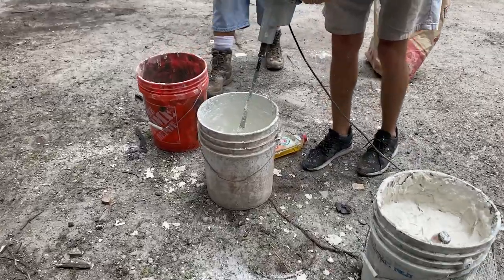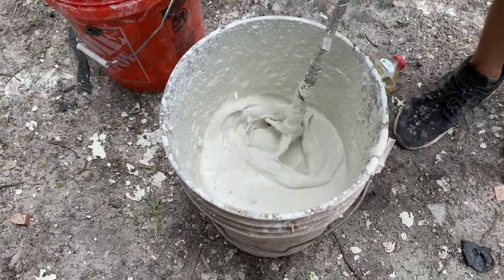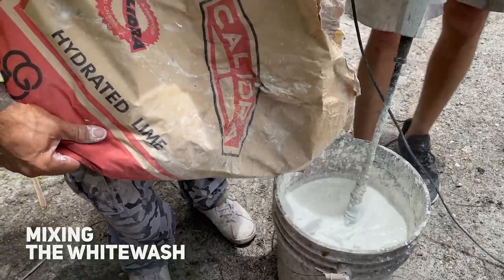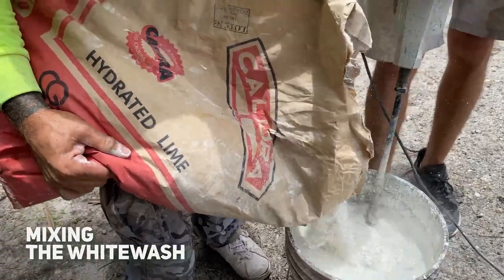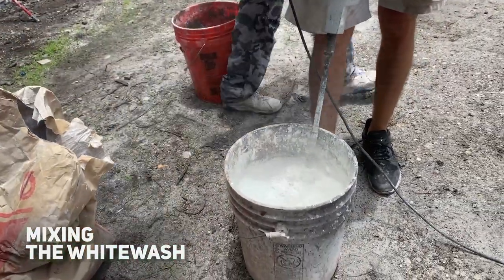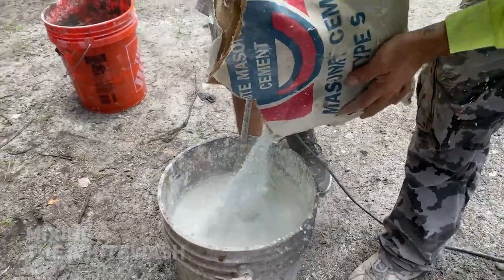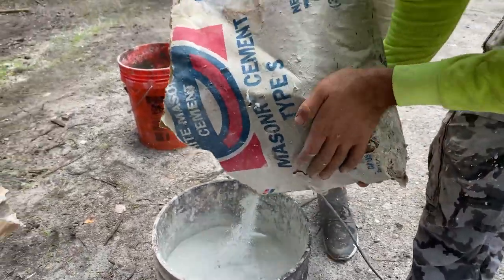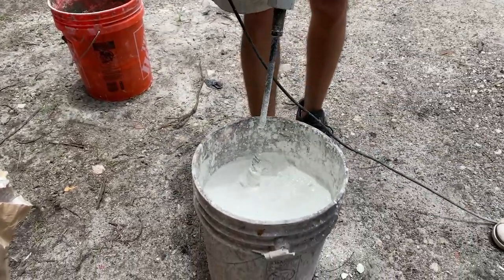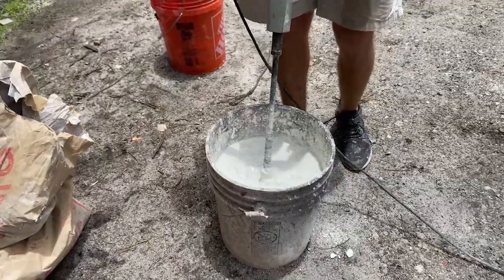The first step in whitewashing your brick wall is mixing your whitewash. Fill your bucket with water about halfway, then add your hydrated lime to the water. You will have to gauge the amount depending on how thick you wish to whitewash your brick wall. The less hydrated lime you add, the more you will see the colors of the bricks. I would recommend adding the same amount of white Portland cement to the mix, as this will bond your mixture to a solid state in a short time.